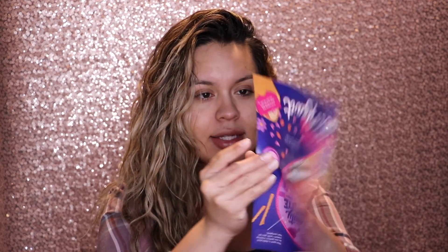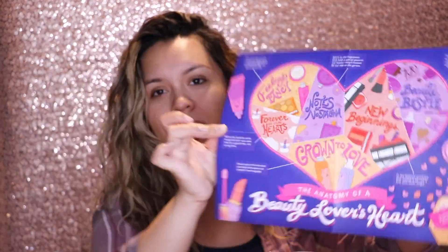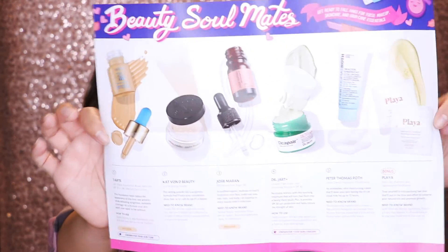I apologize for not uploading one for January, but we're going to get right into it and see what we got for this month. One thing I noticed about this box is that the card itself — it's usually a big poster, humongous — but this one is pretty small. It's cute though, super cute. Valentine's Day themed, and I actually like it because I didn't need such a big poster. These are the products that came in here for the month of February.